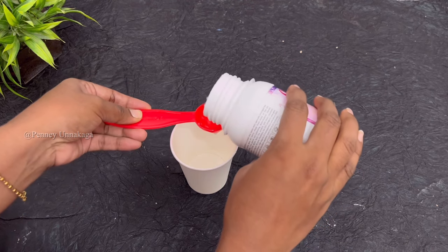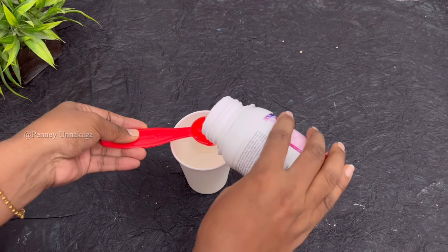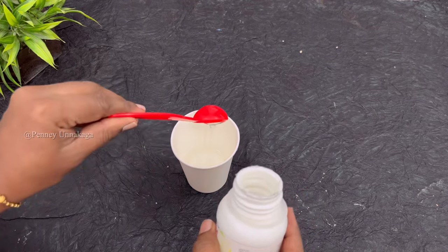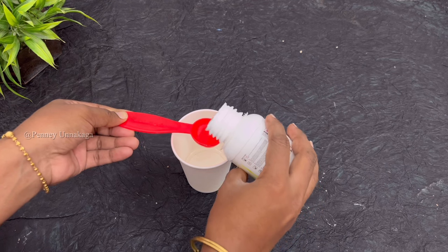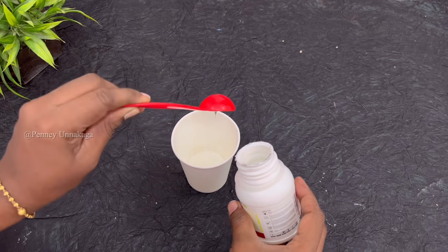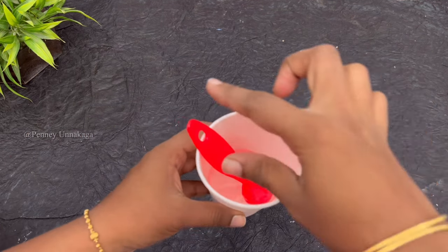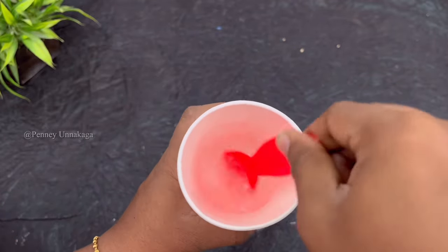We will mix the resin — use 3 teaspoons of resin as the base. Resin needs the correct amount of hardener. We will add 3 teaspoons of hardener using the hardener bottle. We will use 2–3 teaspoons of hardener; this is the ratio. We will use 4 teaspoons total and calculate correctly. Mix the resin and hardener together first.